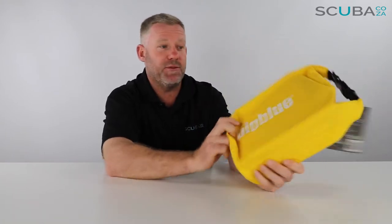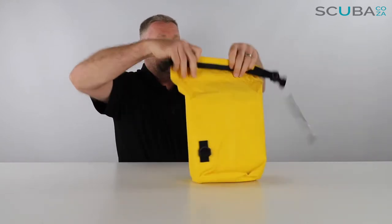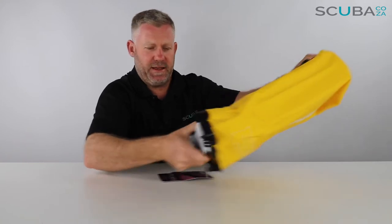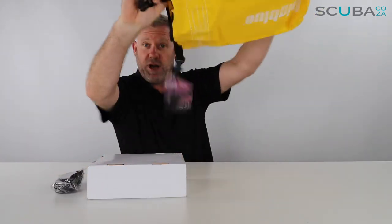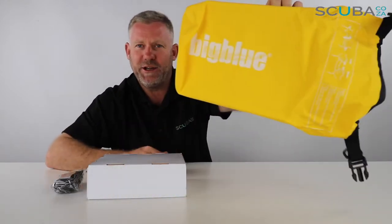The first thing I see is that the Big Blue light comes with this really awesome yellow Big Blue dry bag, which I think is really really cool — a good little extra that they've just added in. Let's pop it open to see what's going on. It says Big Blue on it, that's really cool.